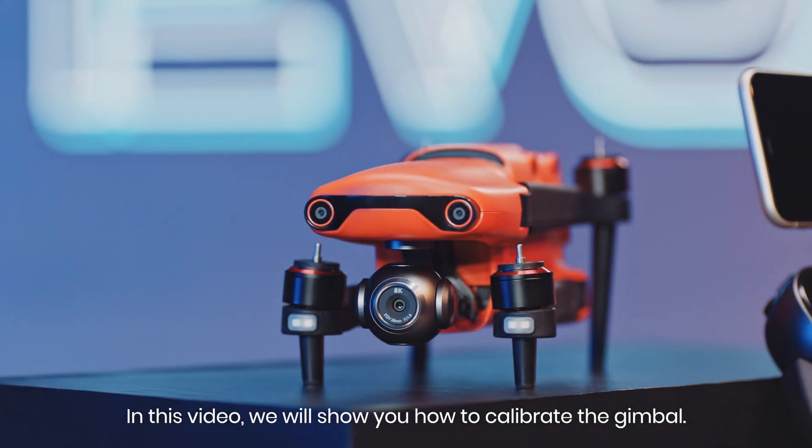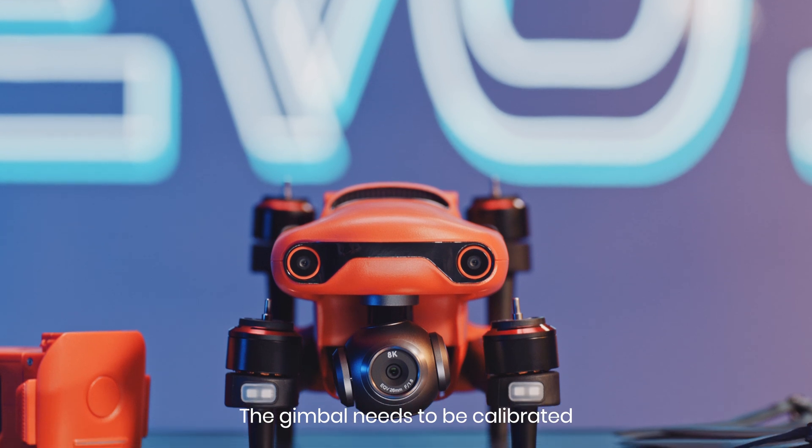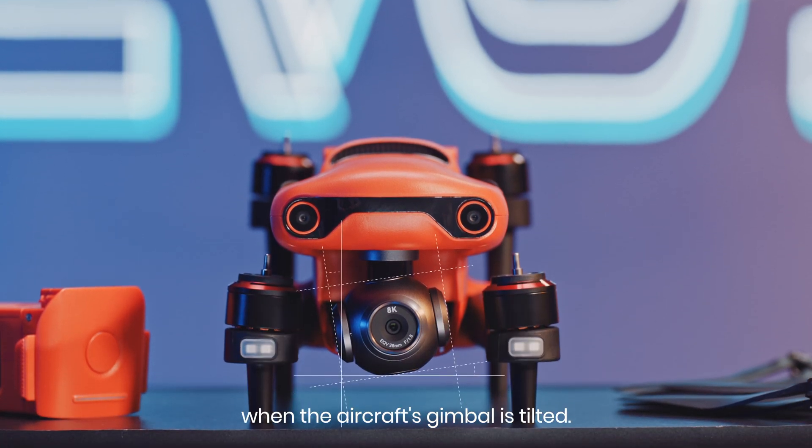In this video, we will show you how to calibrate the gimbal. The gimbal needs to be calibrated when the aircraft's gimbal is tilted.